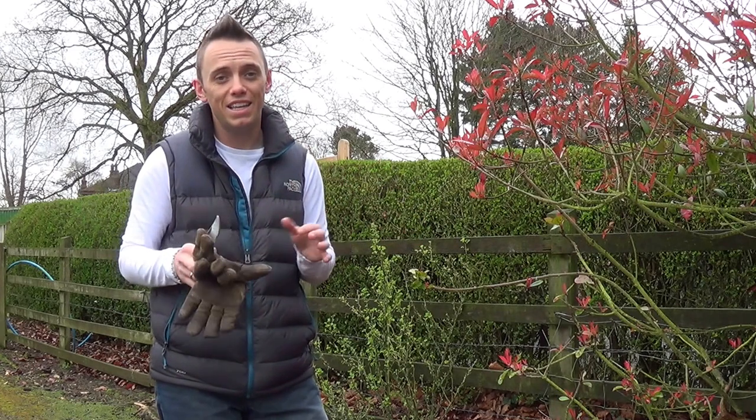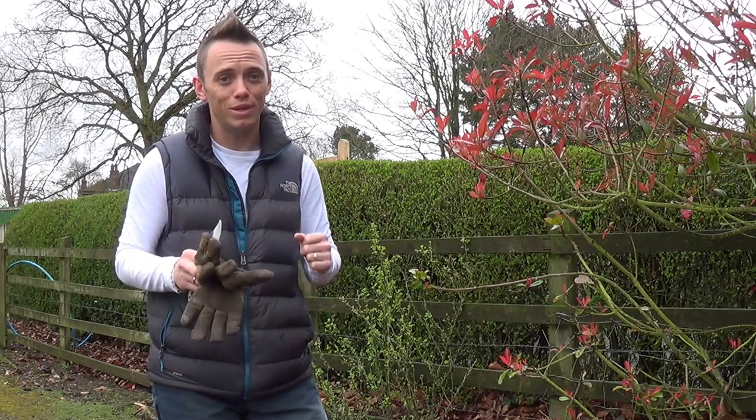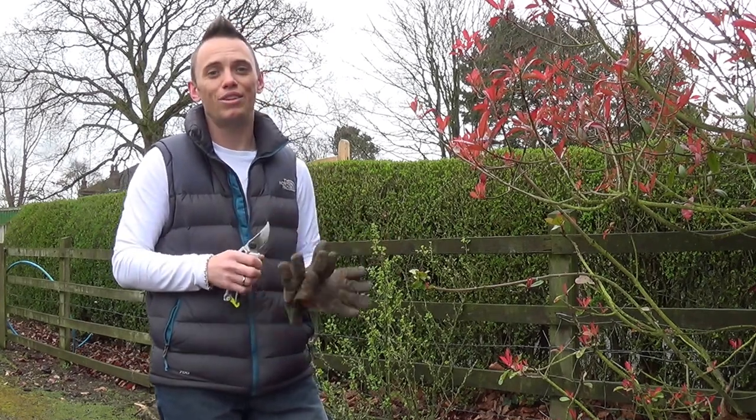So what I'm going to do today is show you how to hard prune a shrub, hopefully give you some reassurance that what you're doing is the right thing, and then show you exactly how to do it so that you can hard prune.